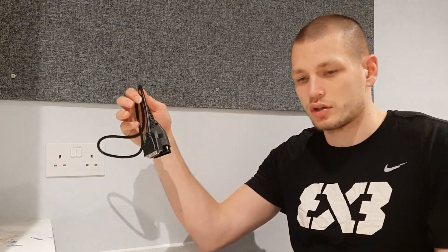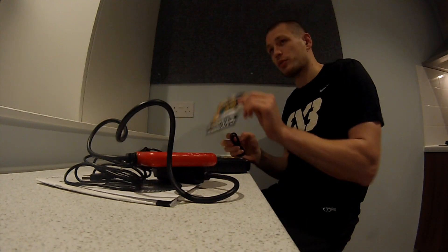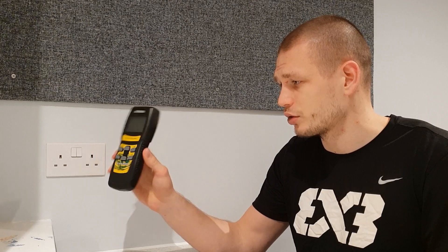It came with the cord — this is the only one with a removable cord — along with a manual and a USB cable to connect to a computer. However, the software was really tricky and tedious, and I couldn't get it to work, so I wasn't able to update this one.